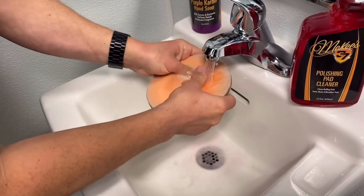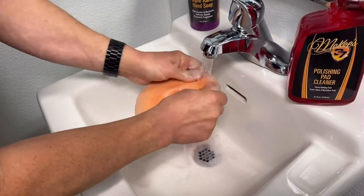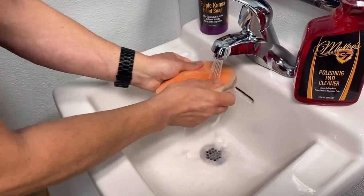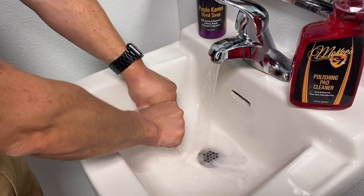Turn your sink on — warm water works best — and then simply work the cleaner into the pores of the pad. Polishing Pad Cleaner starts to work immediately. It's a very effective cleaner for taking care of polish, wax, abrasive particles, spent residue, silicone oils, and anything else that will cause long-term damage to your pads.